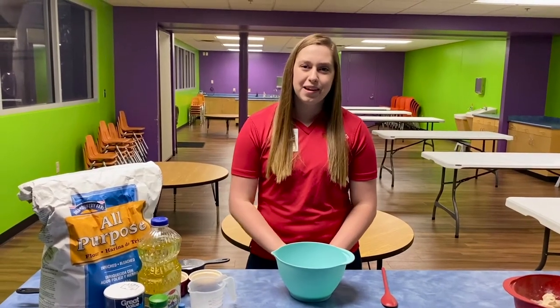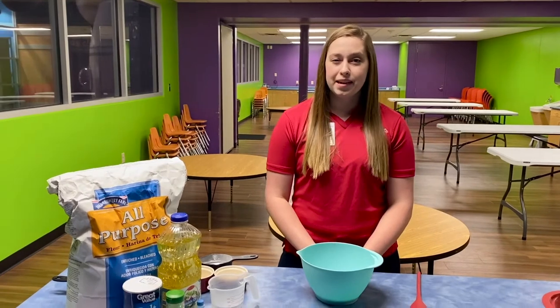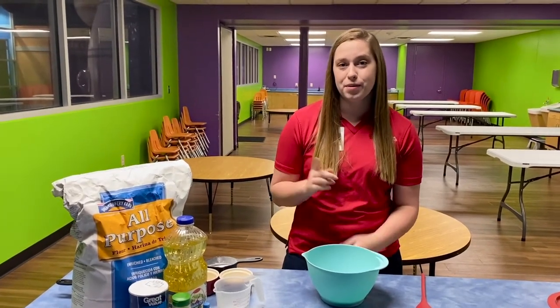Hi everybody, Miss Nicole here, and today I am going to be showing you how to make your very own Play-Doh at home. If you came and visited us this summer at Play-Doh Camp, you might remember this recipe.